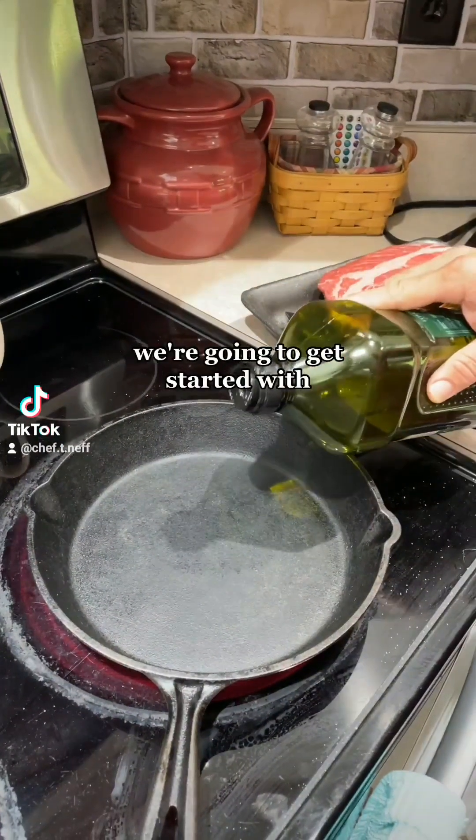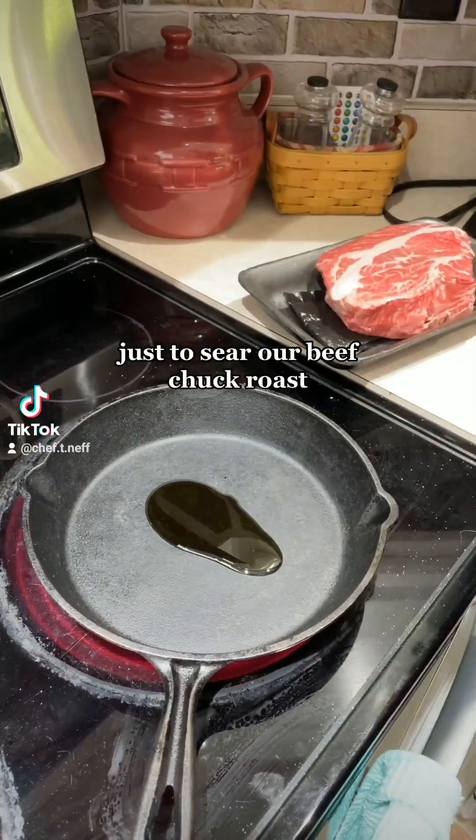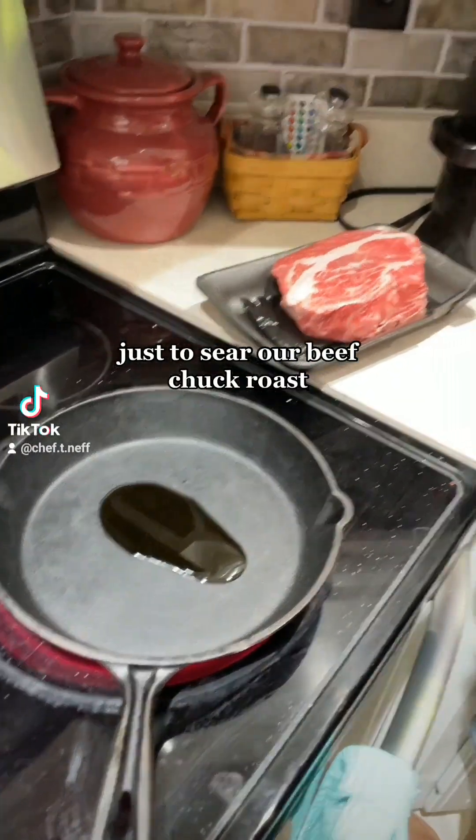We're going to get started with putting a little bit of olive oil in this cast iron pan just to sear our beef chuck roast.